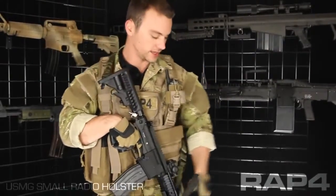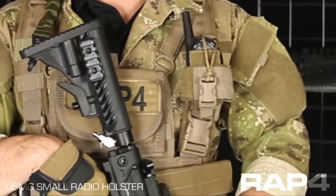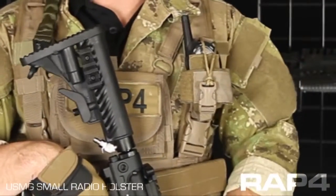Hey everybody, Patrick here from RAP4 going over some of the new USMG gear that just hit our catalog. Today we're going to be looking at the small radio holster. As shown here, this holster is in Coyote Tan, but it's available in all the camel patterns in our catalog.